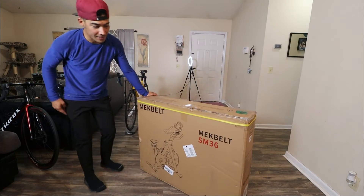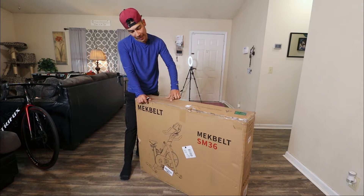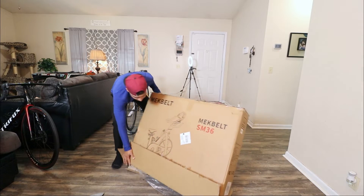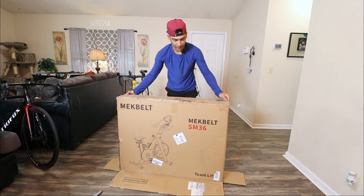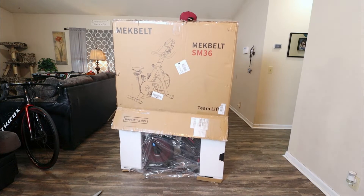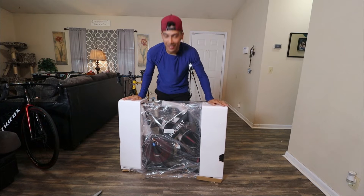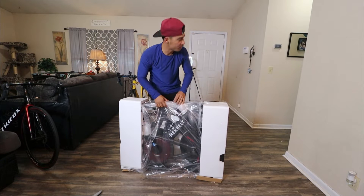So this is the Mech Belt SM36. Let's unbox this. Over here it says: please put the box upside down and unpack from the bottom. Let's do what they recommend. Here we go — I guess we just pull the box up like this. Hopefully it won't fall. Here we go. So here it is — you guys can see it's packed very well. Got some nice foam over here, plastic, and the cat's running around.